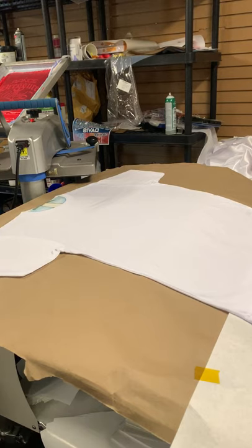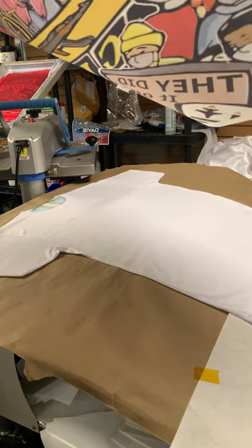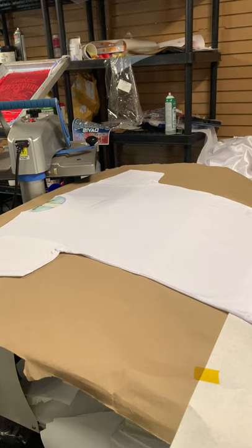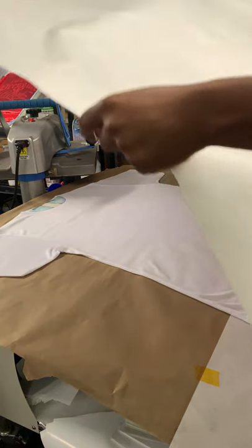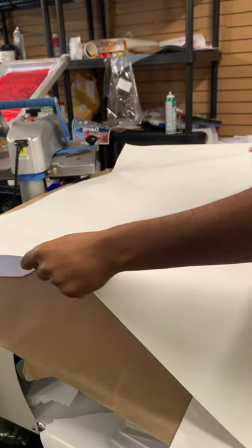I'm going to try to keep this under 10 or 15 minutes because that's what it actually takes. This is my transfer sheet right here. I actually have a 44-inch printer and I put two sheets over there when I do my picture. I prefer it to sublimation. So take the sheet — this is where it gets tricky for some people, but not really for me. I just have a good eye.